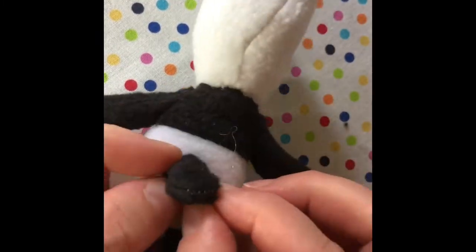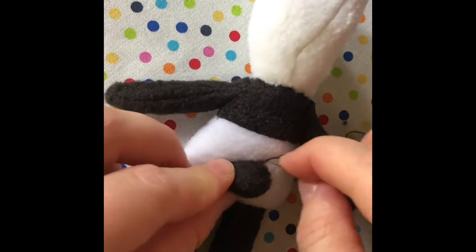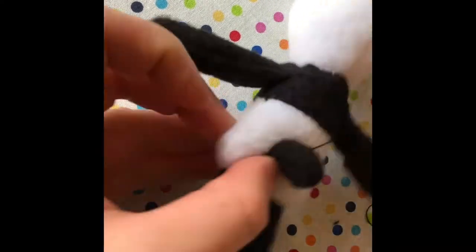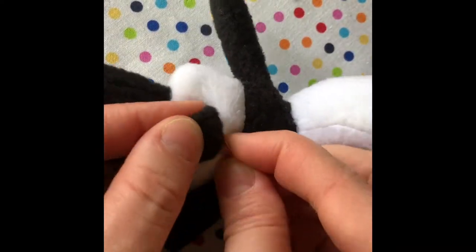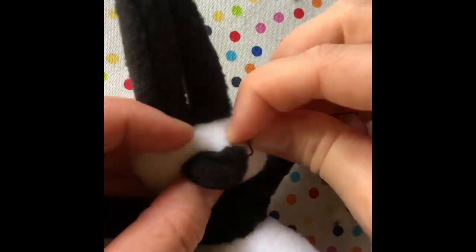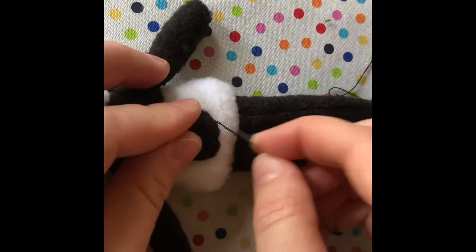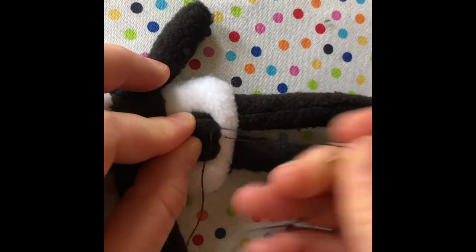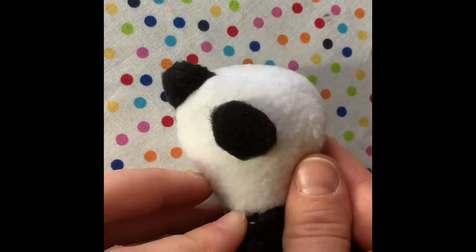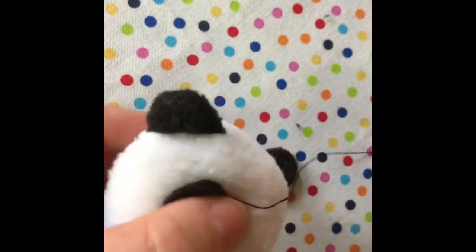Attach the tail by folding in about an eighth of an inch and whip stitch around the edges. Add the patches for the eyes in place and whip stitch around each one.